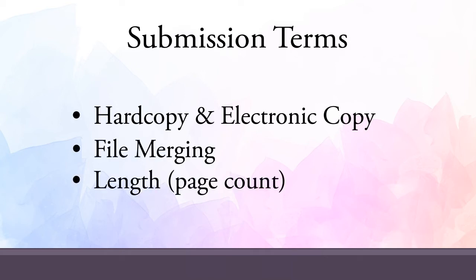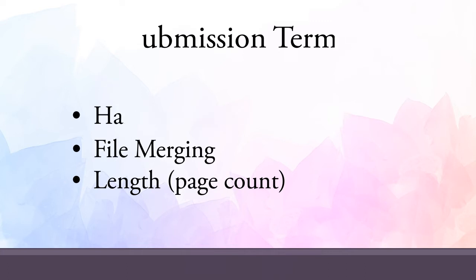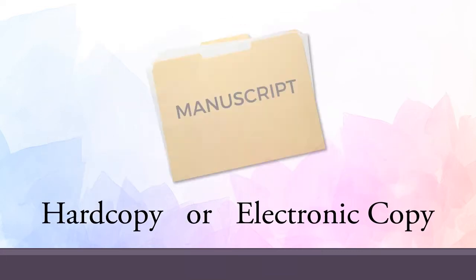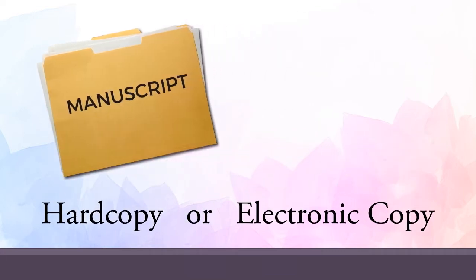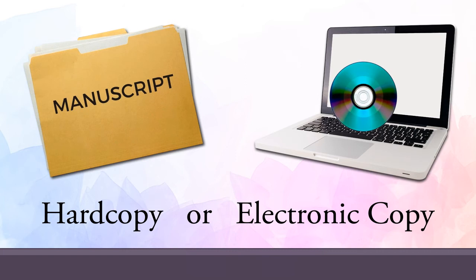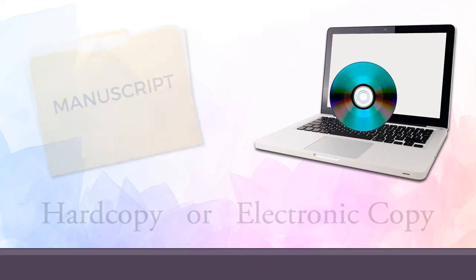If you're not familiar with all of these terms, don't worry, we'll go through them one at a time. The first thing we need to know about your manuscript is whether it is a hard copy or an electronic copy. A hard copy manuscript is one that is printed on paper. An electronic copy is one that has been typed and saved into a computer, where it can be put on a CD or DVD or sent over the internet.